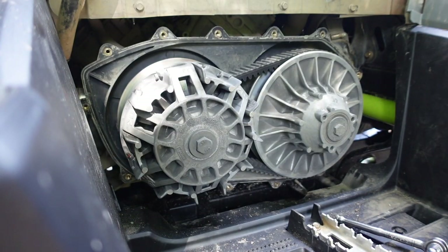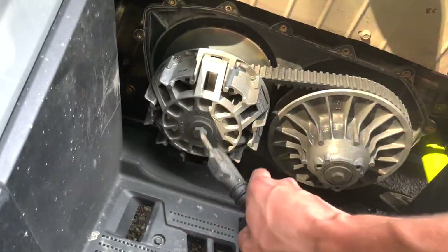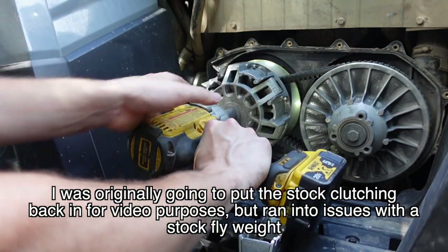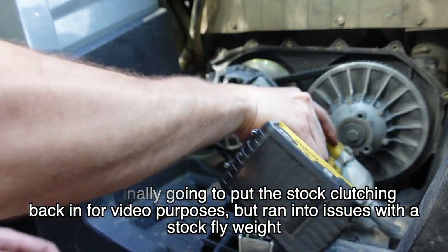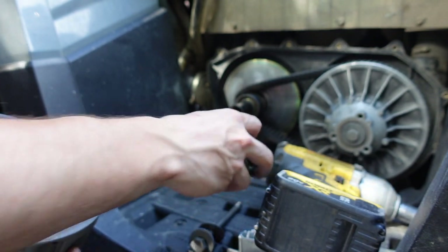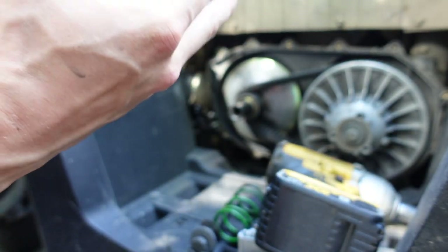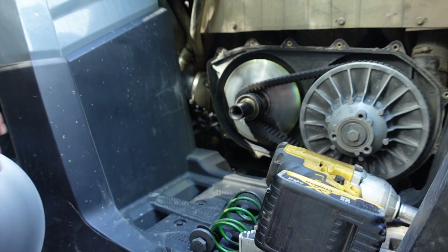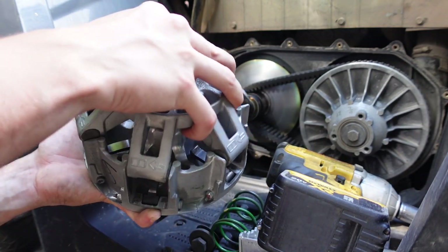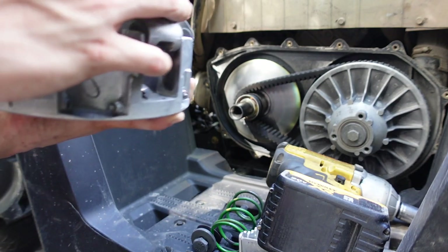Holy crap, look at all that dirt! So going back to stock — green springs coming out. Oh my god, look at that inside. There's all kinds of nasty stuff happening in there, but yeah, green springs coming out, going back to the stock spring, and then this splits in half just like so. It's so dirty it barely comes apart. There we go — so that comes off. You want to keep your orientation the same; I marked it last time, so you always want to mark it.